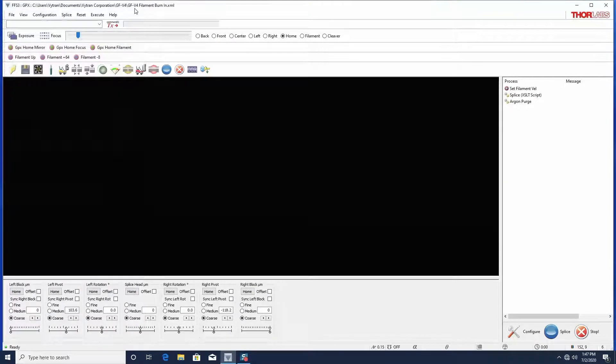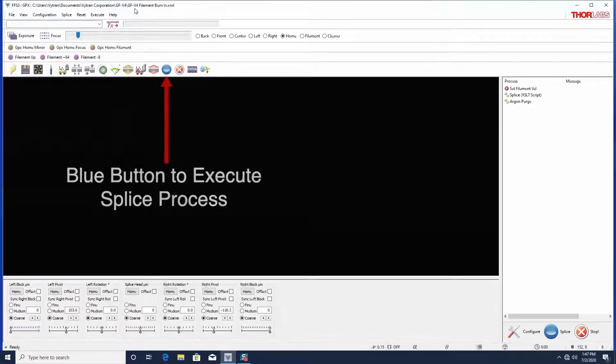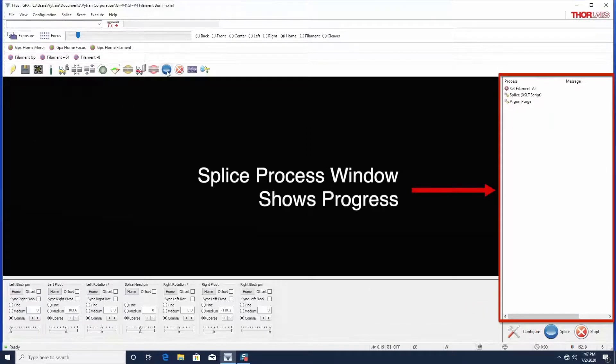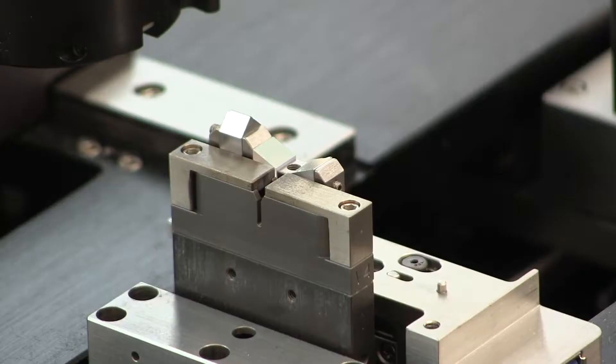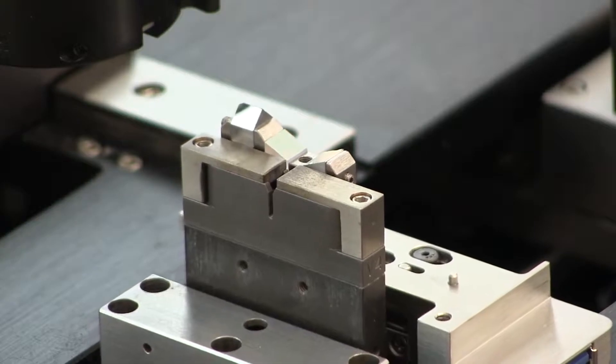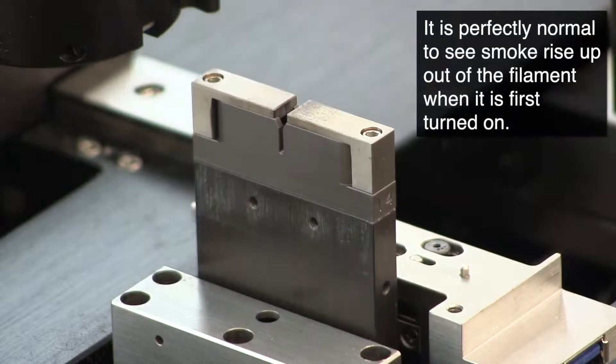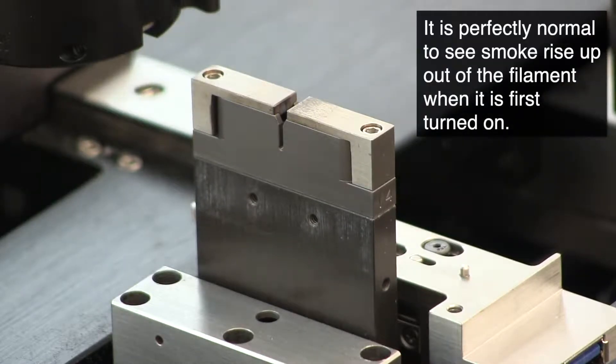Once the appropriate file is open, press the blue button to execute the burn-in splice process. Note that no fibers are loaded during burn-in. It is normal to see a small puff of smoke when the filament is burned in.